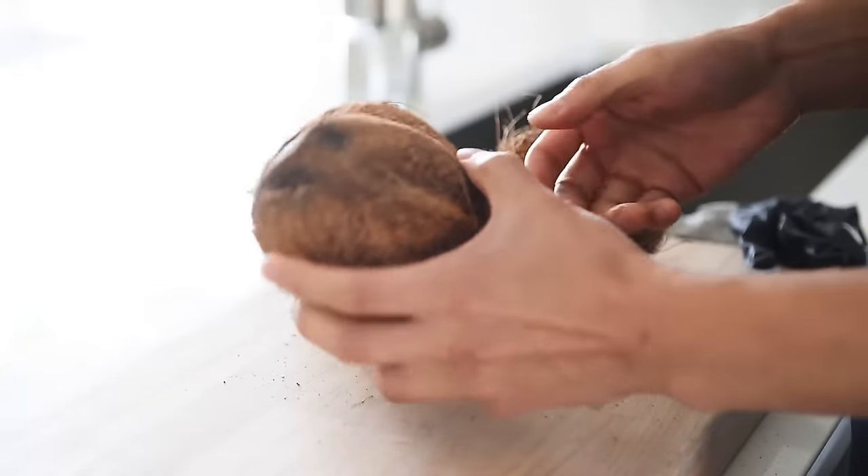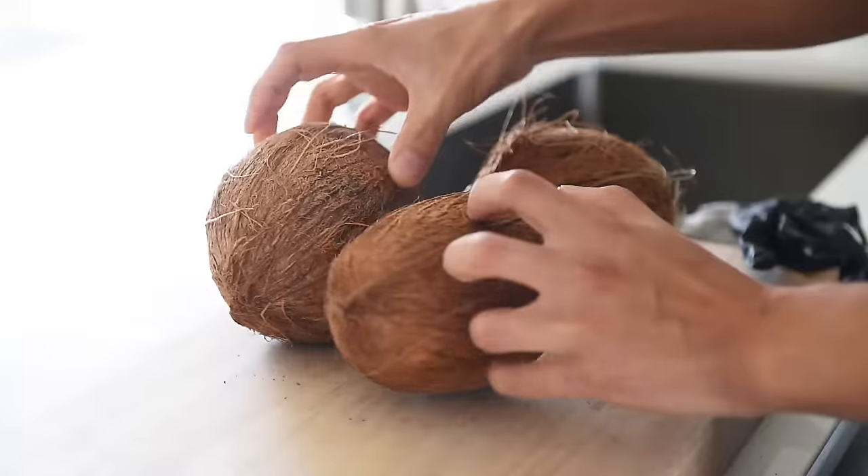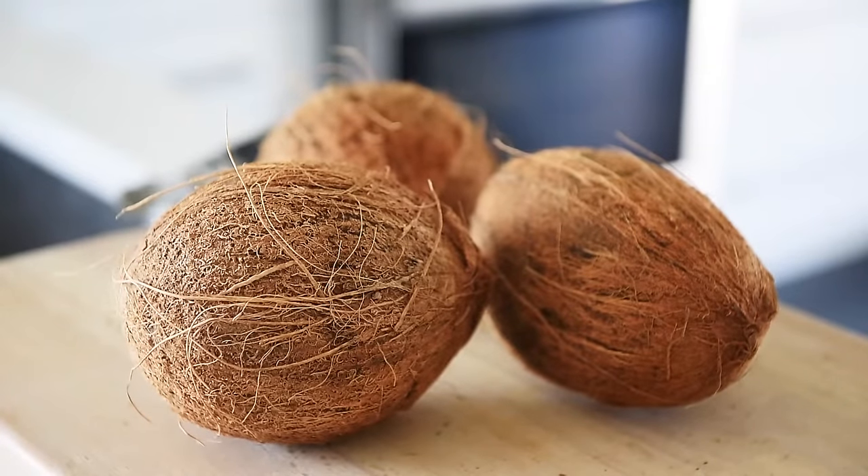One mature coconut can make up to 2 liters of coconut milk. Mature coconuts have a hard brown shell, very little water, but a thick layer of coconut meat.